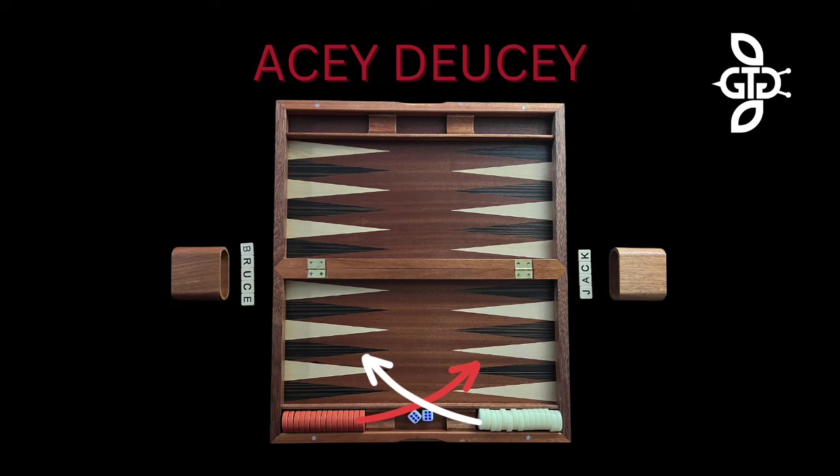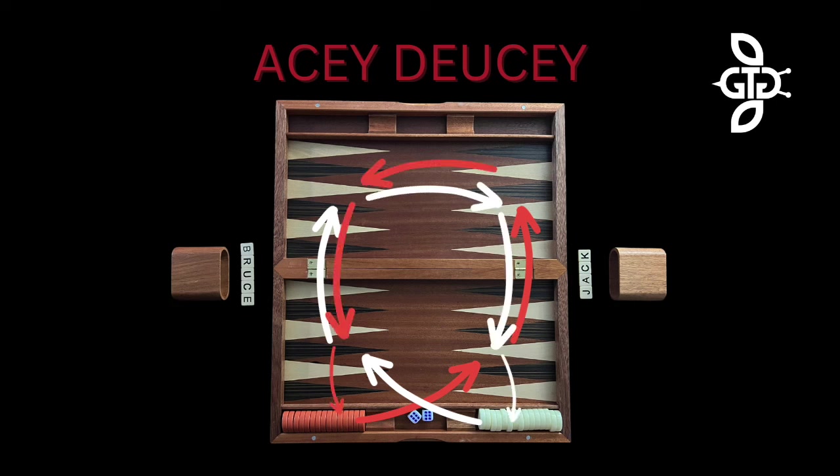The player's checkers will enter the board onto their opponent's home board, then move around the board into their own home table. Once a player has all their checkers into their own home board, they can begin to remove them from the board. This is known as bearing off.